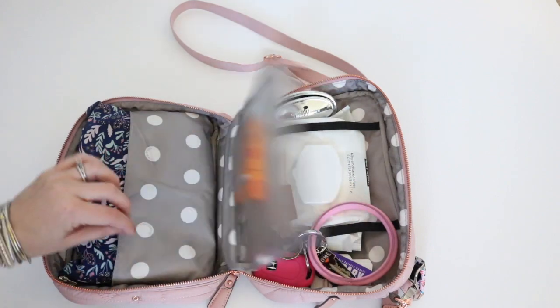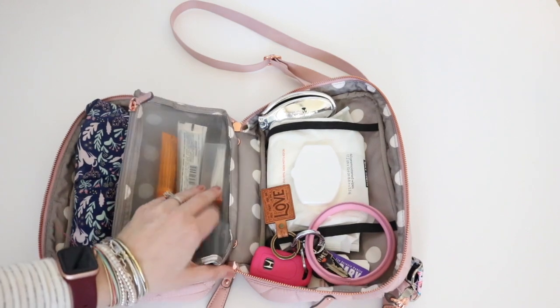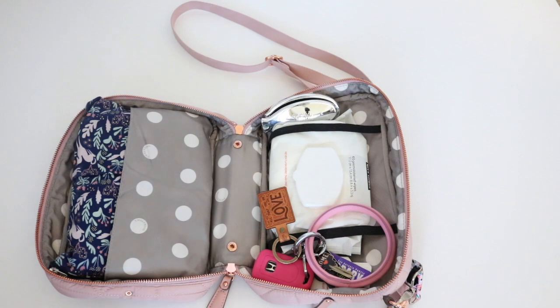So here in the middle section I have lotion, I have my little toothpicks, and I have some lip gloss. And the cool thing is, if I want even more space I'll just snap this and remove it.